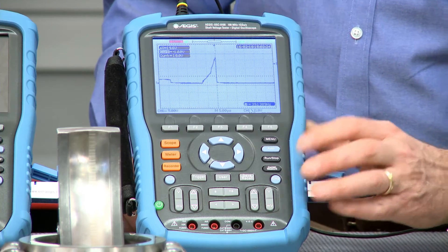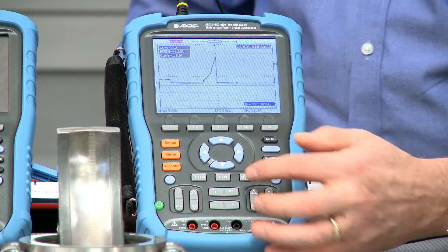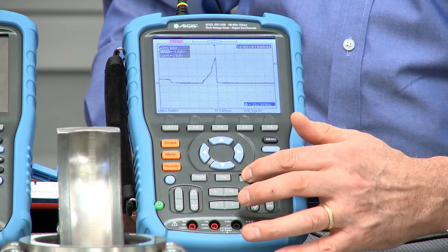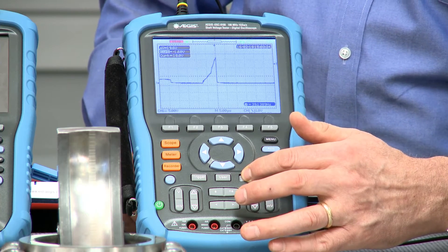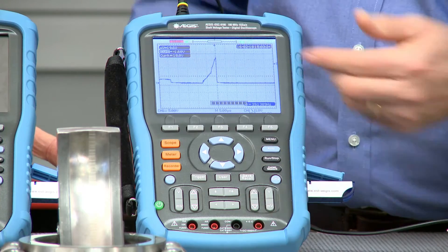Now what if I want to save that and show it to somebody? We have the Aegis one-touch screen capture feature, so I can hit the save button with my memory stick installed and just hold it in for about six seconds until you see the indicator of the image being saved on the screen. It puts it right on the memory stick, and then you can put that photo onto a report that you would make on this motor that you've just tested. That's pretty easy and convenient.